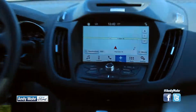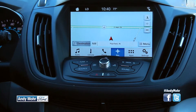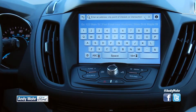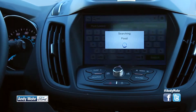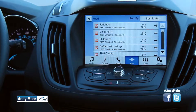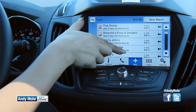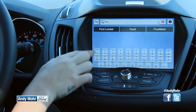The nav system is also completely redesigned. They have a Google-like search, so if you hit destination you can hit search and just type in the address, or something as simple as 'food.' There's also a new swipe system, so it's more like a smartphone where you can drag your finger and swipe up and down the screen to get to exactly what you want.